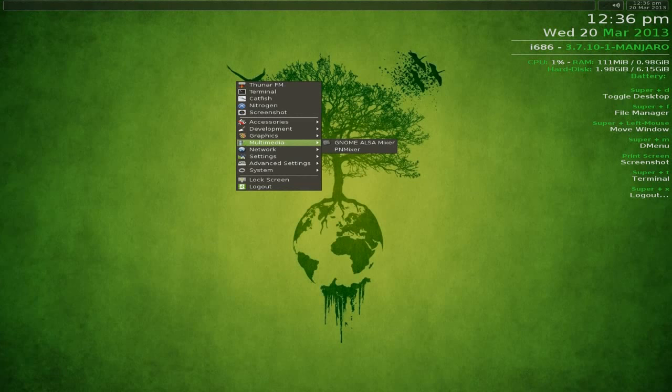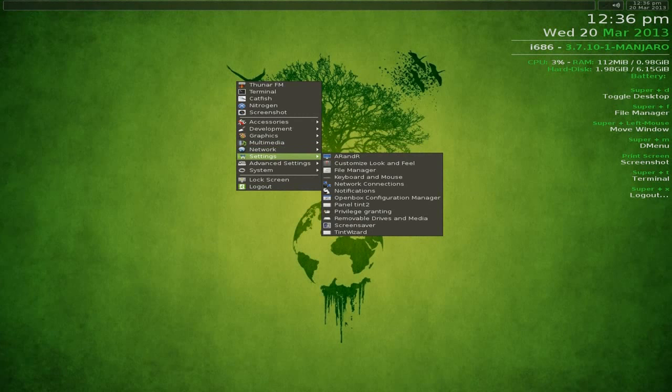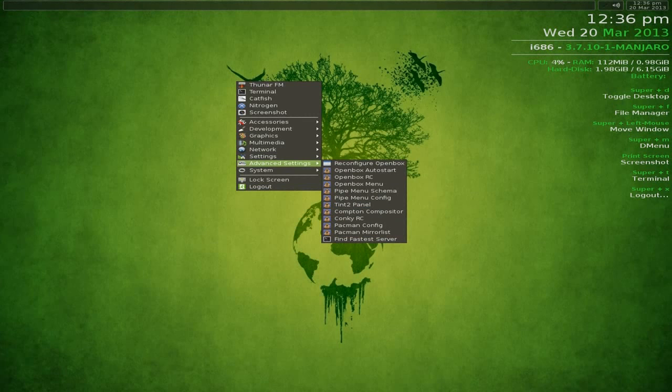Under Graphics, all you get is Viewnior for viewing images. Under Multimedia, all you get is no Mouse Mixer and PNMixer. Under Network, you get a server browser, VNC, and SSH - so you can SSH into other machines. Under Settings, you get screen options, look and feel customisation, network connections, Openbox configuration, and privilege management.